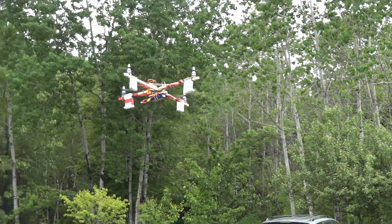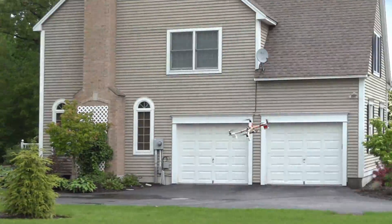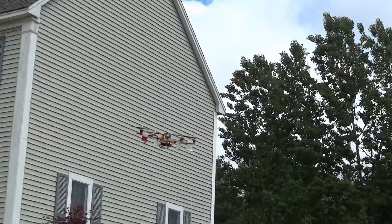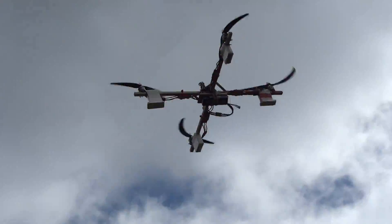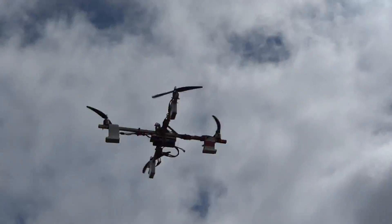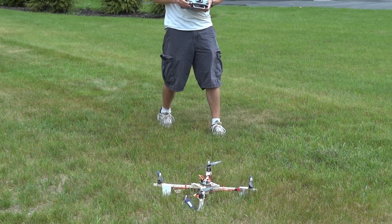The quadcopter is actually a bit harder to fly than I thought. I've flown four-channel little helicopters like the MSR before without a problem, so I thought this would be easy — but it's more challenging. It's not really stable; you always have to have your fingers on the sticks correcting direction because it doesn't have accelerometers, so it doesn't self-level.